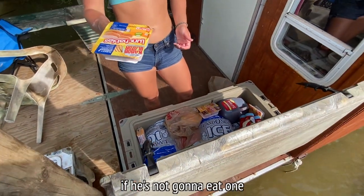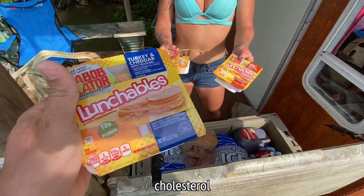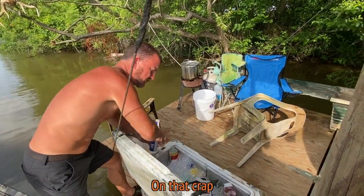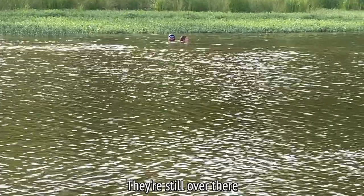If you only have three — well, if he's not gonna eat one — are these good for cholesterol? Hey, don't be wasting that on crap, we're fixing to eat catfish. Yeah, I'm gonna wait — catfish. I don't want that to mess with my cholesterol. That's all it's gonna be. They're still over there trying to catch one.